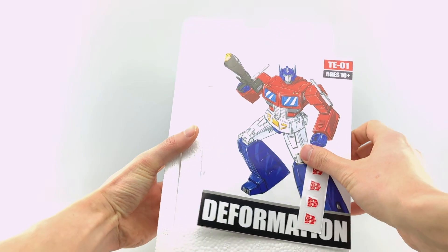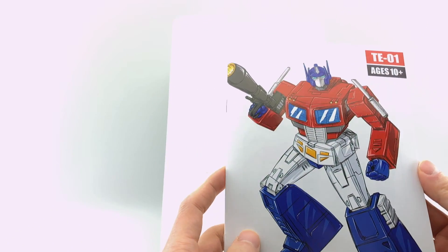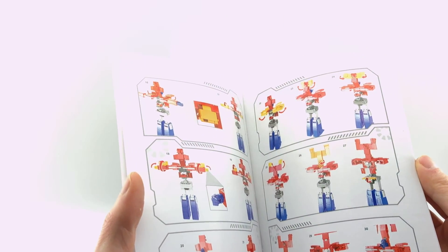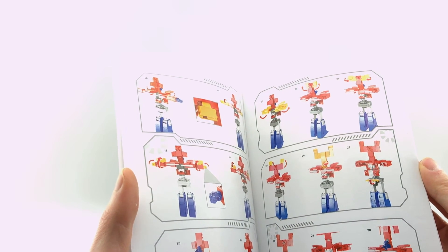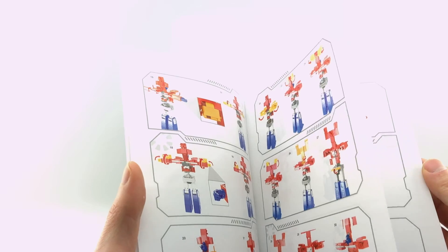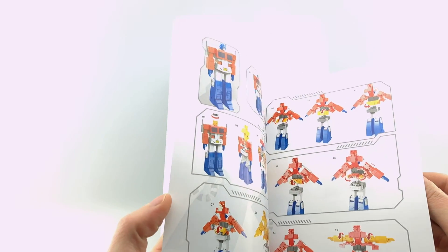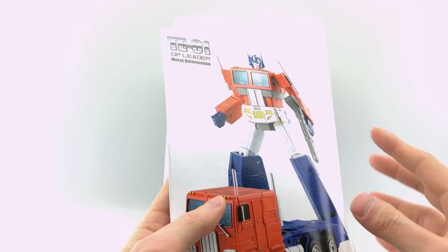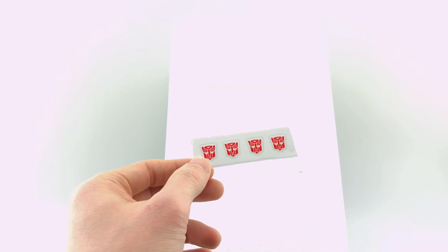Out of the packaging you get a few different things. You get this manual which is nicely done with the artwork. The instructions themselves leave a little to be desired, but that's because this transformation is pretty complex. I'm going to show you a much better way than what they show you here. You also get a set of decals — they actually give you some decals you can put onto his left shoulder or wherever you want, and they give you some extra.